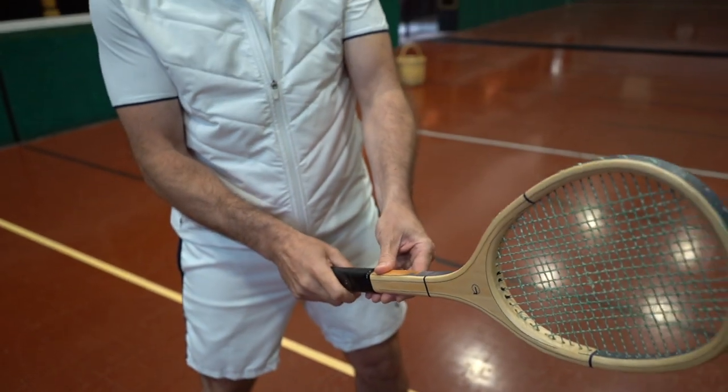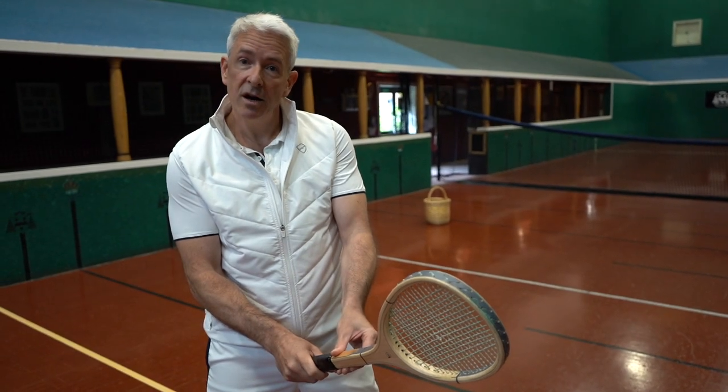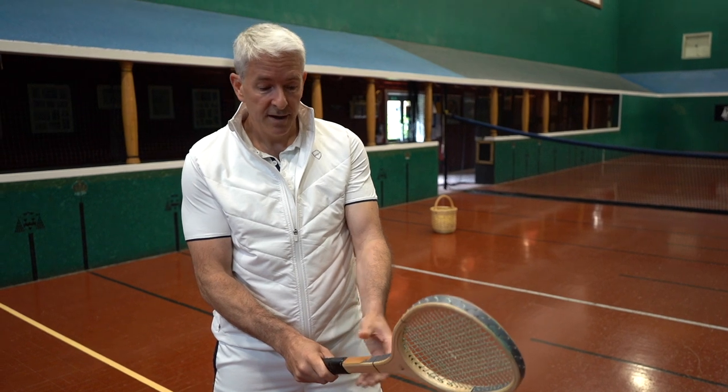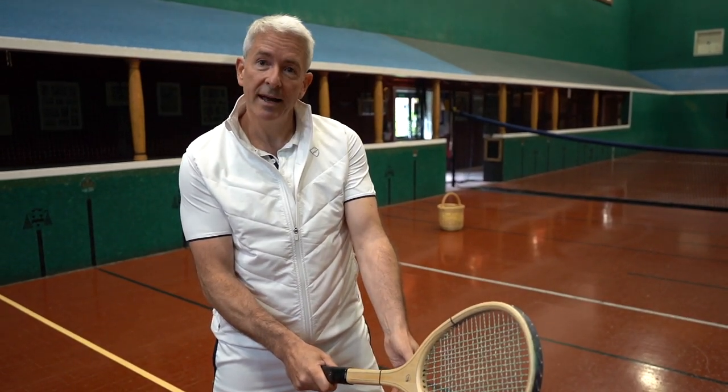Now these might feel uncomfortable at first, but try to keep in mind that we're going to teach you how to slice the ball, i.e. cut the ball, rather than hit any kind of flat shots or topspin shots. That is why we have these open-faced grips for forehand and backhand.